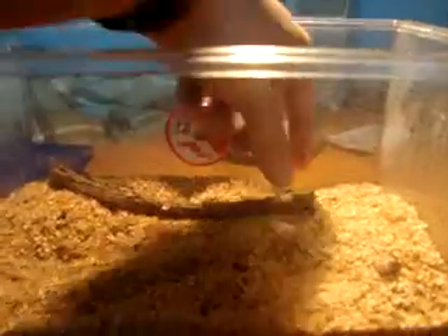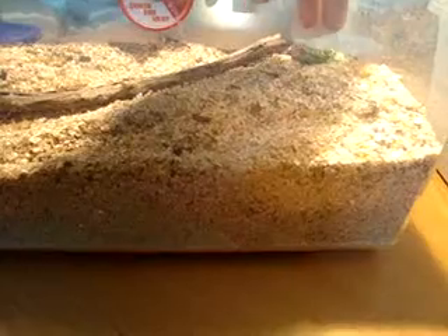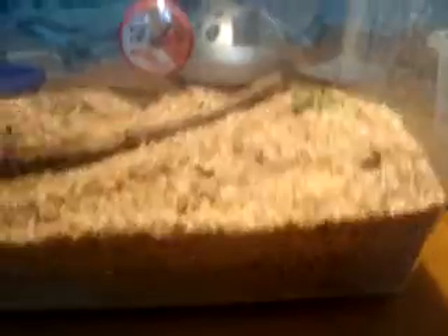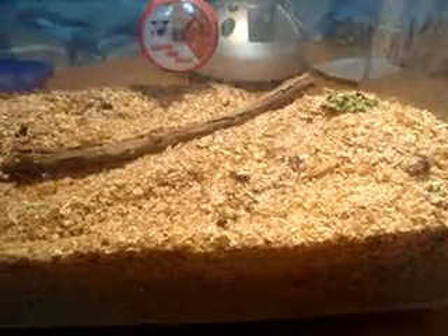Just keep them the way you keep superworms — throw in some lettuce, which is probably the best thing to use because if they don't eat it, it dries out and it doesn't mold. Carrots are alright too. Some people use orange but I avoid that because it molds. Potatoes sometimes mold, even carrots you have to watch out. The best thing to use is lettuce, but if you have enough and you know they're going to eat it, you can throw in some different veggies. I use carrots and lettuce — they usually dry out without molding, so it's pretty safe.